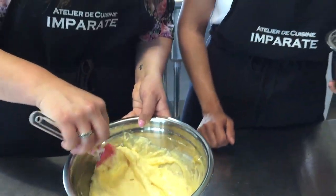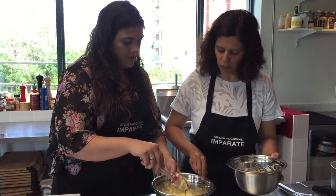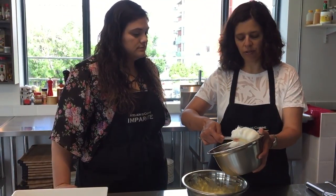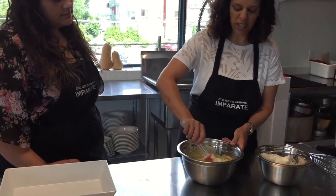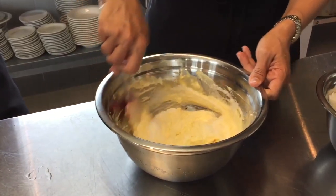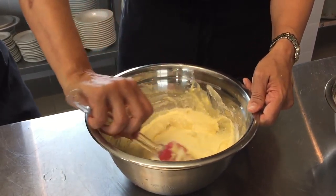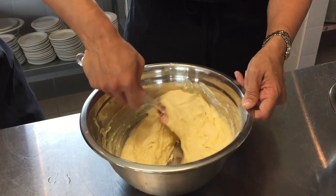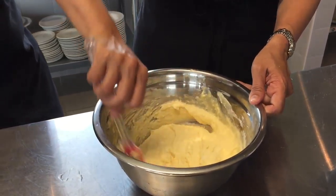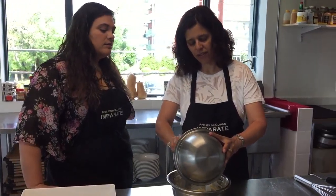Now we're going to slowly fold in the egg whites. I like to start with half of the egg white mixture and fold that in — this is going to make your mixture really nice, fluffy, airy, and creamier. Carefully using your spatula, fold the mixture, don't just stir it all in. Fold until it's completely integrated — you can already see the difference in consistency. Let's add the remaining egg whites.